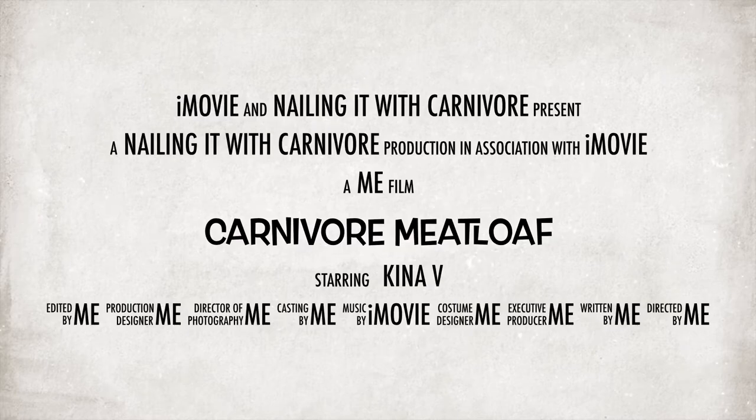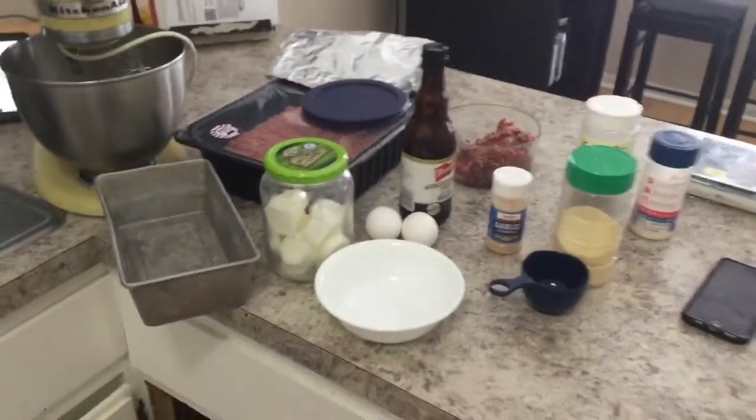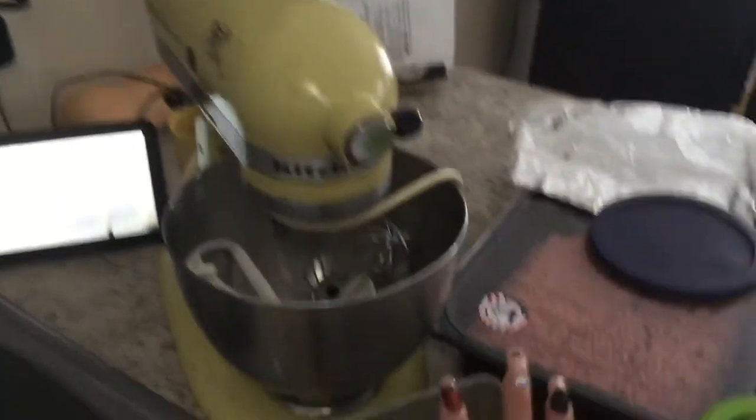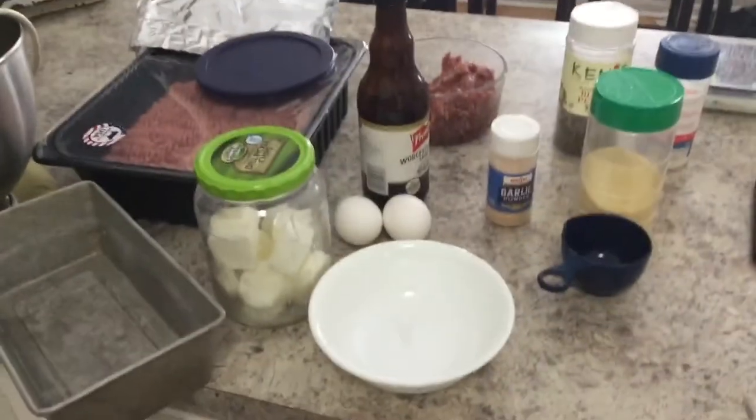Today I'm going to be making carnivore meatloaf. These are my ingredients. I'm going to use my KitchenAid mixer because it's the best way to grind up the meat and the flavors.